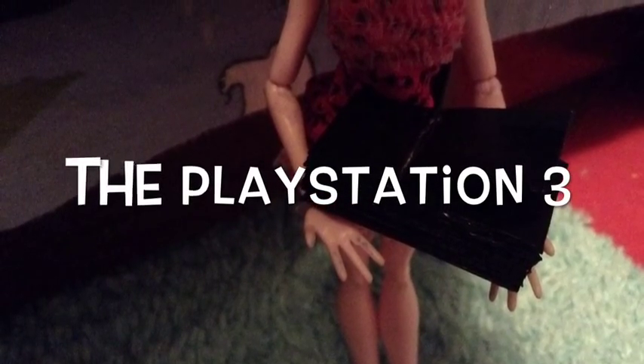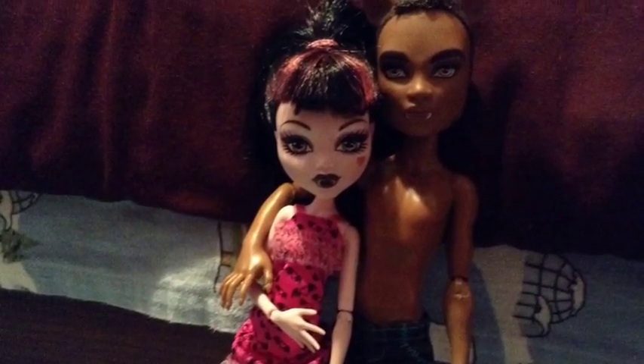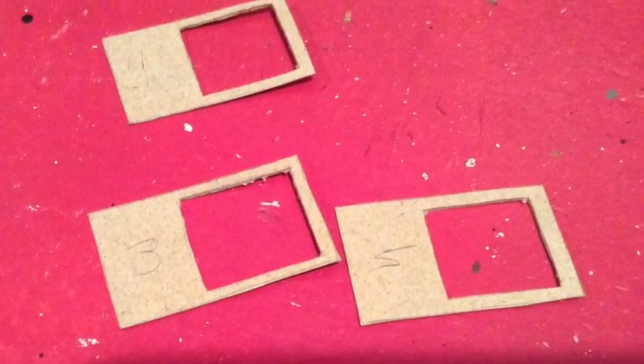Now let's start with the PlayStation itself. I cut out 18 pieces of cardboard. The dimensions are 1 and 5 eighths of an inch by 1 inch. Keep in mind this is designed for dolls like Monster High and Pinky Cooper, but you could make it bigger or smaller if needed. Next, I cut out a square hole in three of the pieces. The hole is big enough to hold the DVDs I made in a previous video.